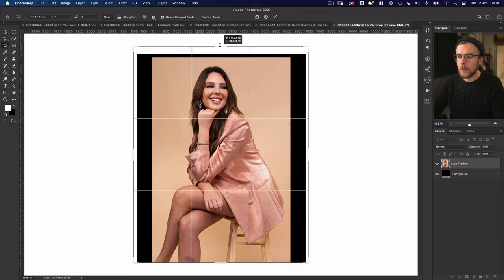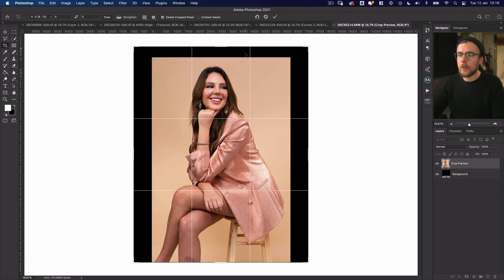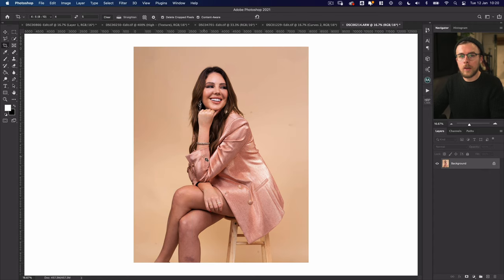Let's bring that up a little bit more, and I want to make sure I'm clicking Content Aware at the top — that's going to fill in this outside edge based on what else is in the photo. Now that's done, you can see it's filled in the edge really nicely and there's nothing I have to go and tweak.